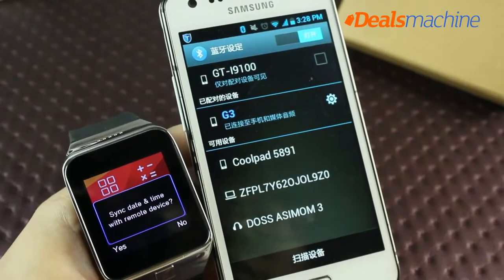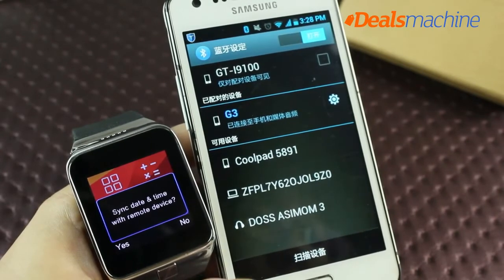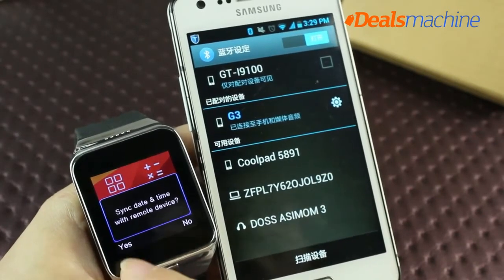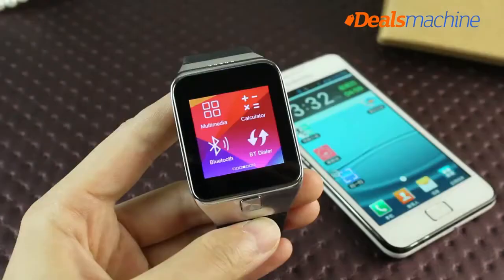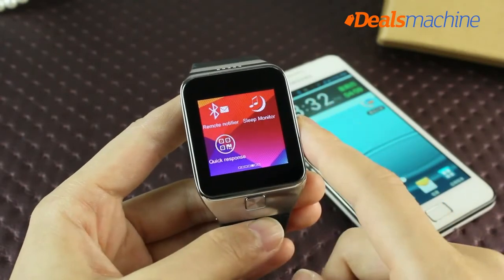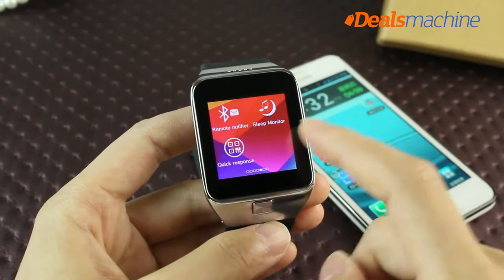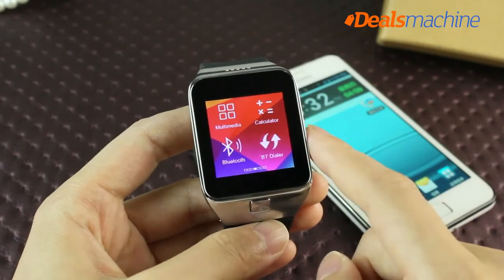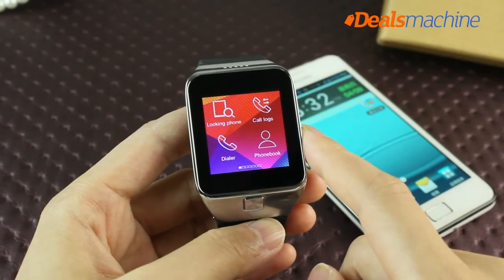Before phone calls, you will be prompted to synchronize contacts. If you choose synchronization, up to 500 phone numbers can be synced to the smartwatch. The watch will also prompt date and time synchronization with the remote device — click Yes. After synchronization, the watch will display QQ and WeChat messages, with watch and phone information synchronized. When there is a call, it will appear on both the watch and phone simultaneously, allowing you to answer calls anywhere — especially convenient when driving.